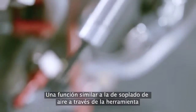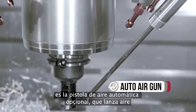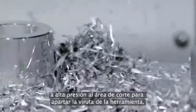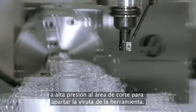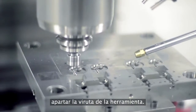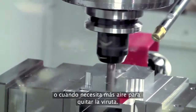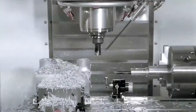Serving a similar function to that of Thru-Tool Airblast, the Auto Airgun option provides an additional means of bringing high-pressure air to the cutting zone to move chips away from the tool. The system is ideal when using small tools where Thru-Tool Airblast isn't feasible, and other times when you need additional air to evacuate chips.